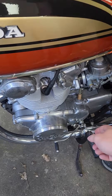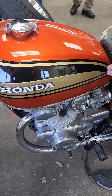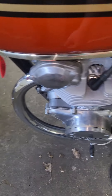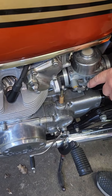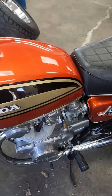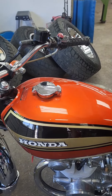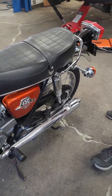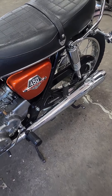That's a choke? Yeah. Hondas are always a little finicky starting up. I left it cold so you could see. So this is on? That's on, that's off. So you just need it to get it started. Yeah, this one runs — this is fun to drive.